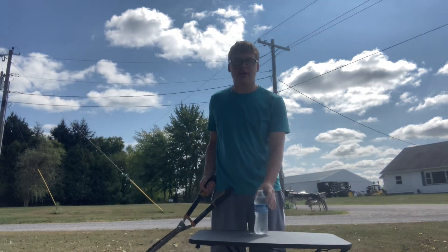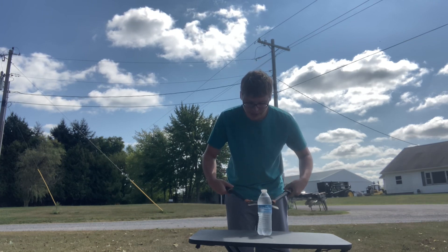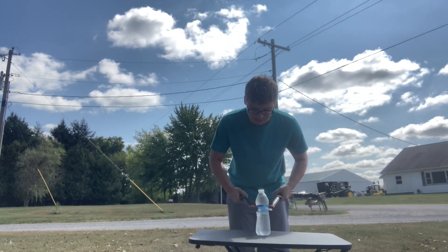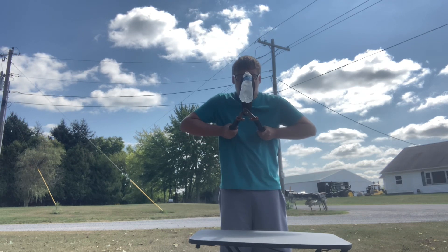Hello everyone, today I'm going to cut a water bottle with hedge clippers. Let's get a good grip, let's break it, let's frickin break this thing.